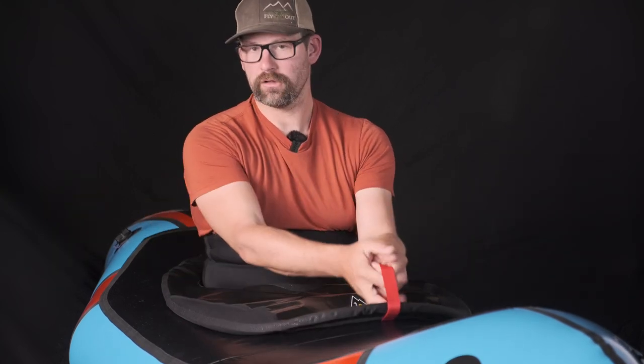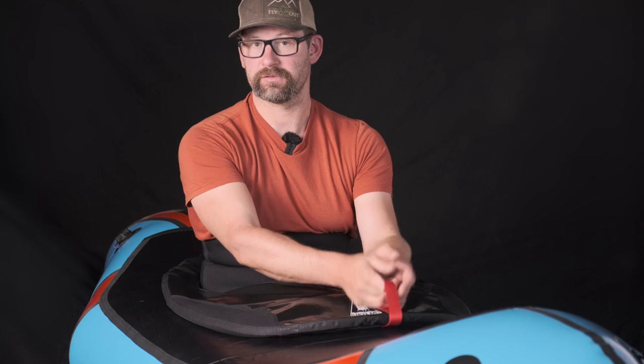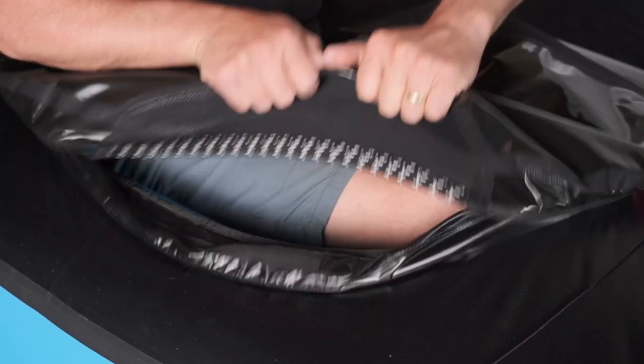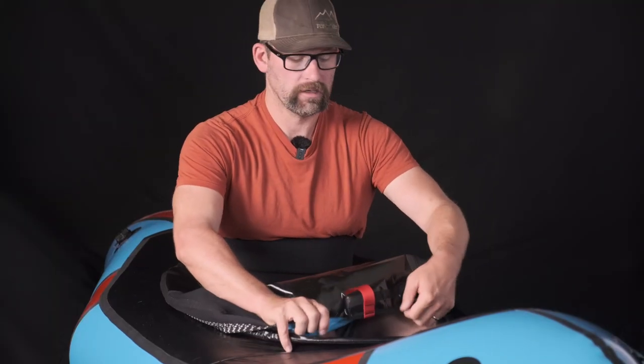The handle is there for wet exits, and we kept it in the same place as a kayak so we're not changing people's instincts when they're upside down. But in a controlled environment, it's much better to come over, grab the neoprene, and pull the deck skirt off from the side. You'll never hurt your combing doing that, and it actually comes off a lot easier.